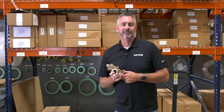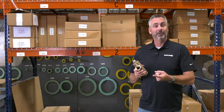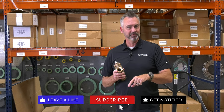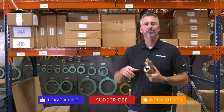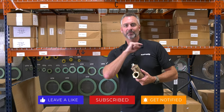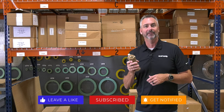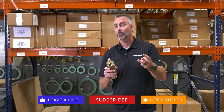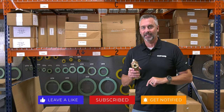Today on the Boiling Point we're going to be talking about strainers. Before we get going, make sure that you like and subscribe to our YouTube channel, and hit that little notification button so that you are notified every time we have a new video — whether it's Steam Culture, Boiling Point, or a weekly boiler tip.